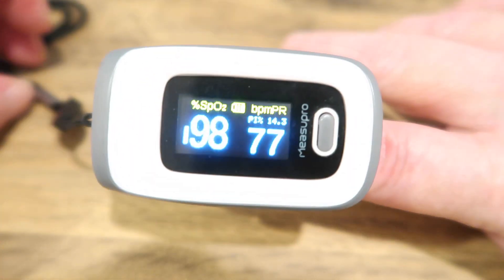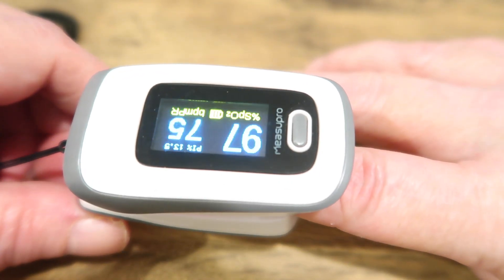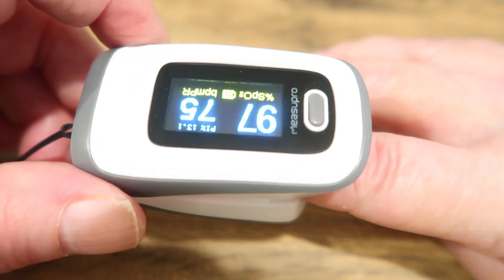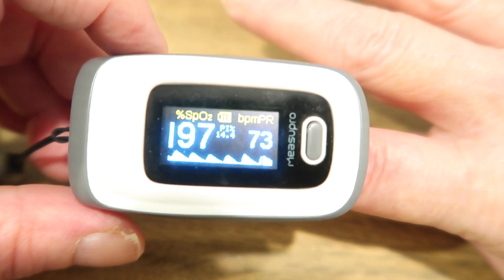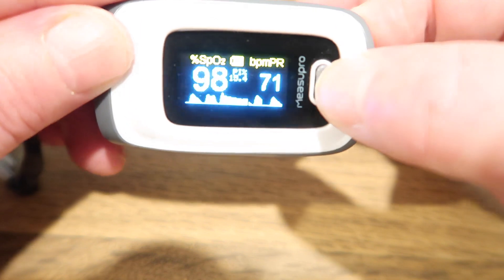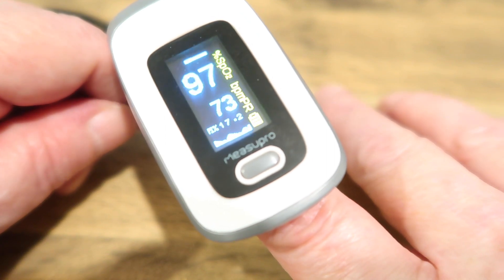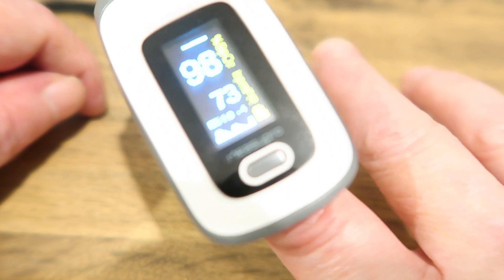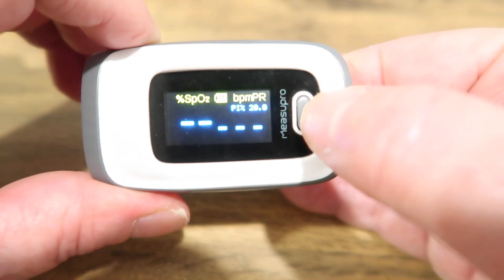You can have the display in different ways. Press this button and it changes so it's displayed to someone else reading it from the other end of the table, or you can have it showing a rhythm at the bottom so you can see if your rhythm is regular. You can also have it displayed lengthways so it's easier to see with your hands in front of you. If you get onto a funny screen, just keep hitting the button until you get back to where you want to be.